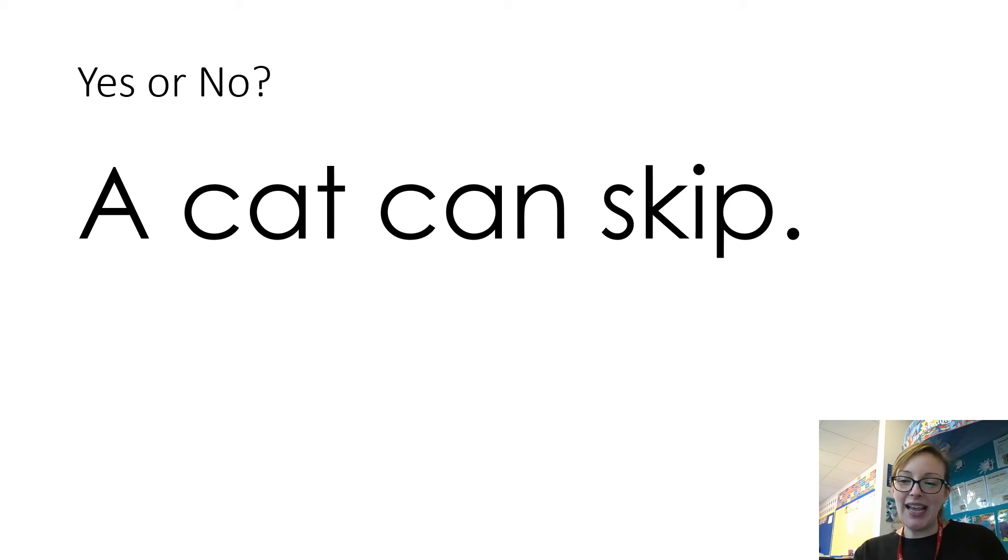Okay, so some yes or no questions now. What you need to do is read these sentences and decide whether the answer is yes or no. You could write the sentences down and write the answer, or you could read them and maybe record yourself reading them and send that to your teacher. So see if you can read these sentences and answer yes or no. That's the first one — let's have a look at the next one.